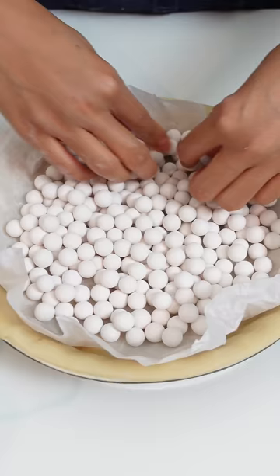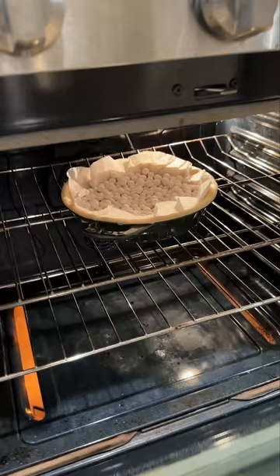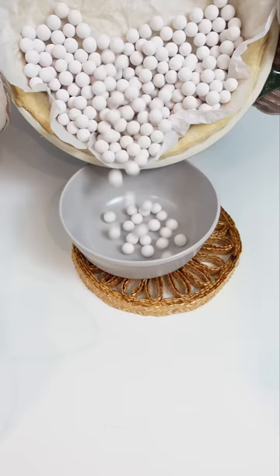You can also use beans, rice, or dried things like that to weigh down your crust. I tried those a few times, but I wanted dedicated pie weights so I could feel like a legit baker.